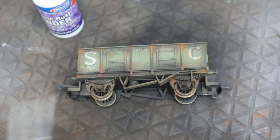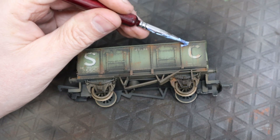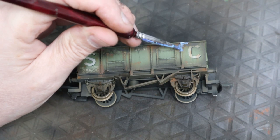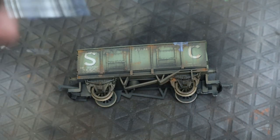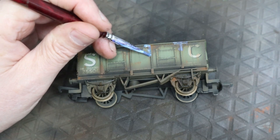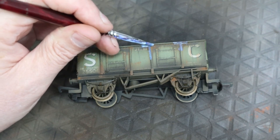First, we use the binder, which is like a glue — it dries a bit tacky and enables the rest of the stages. We're just dabbing it in the central place where you want the rust to appear. The reason we've weathered this beforehand is to blend the edges of the rust, rather than just having a scab of rust sitting in the middle of nowhere. It gives it a bit of context, but you can do that afterwards if you prefer.